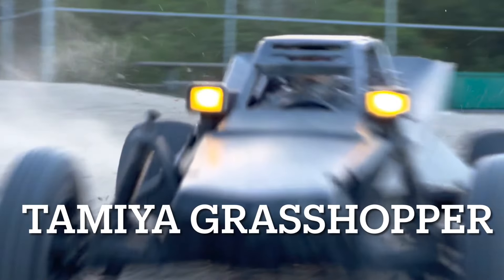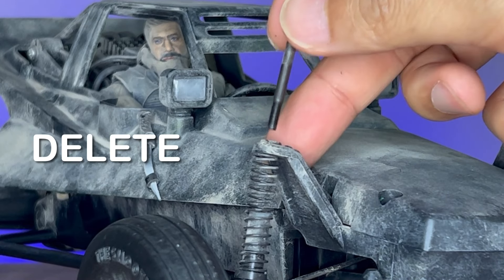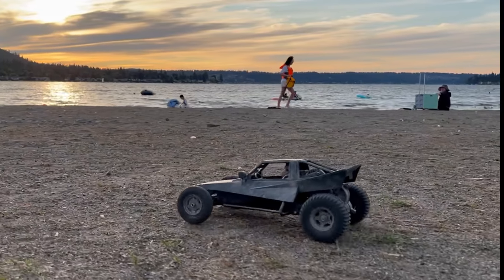This is the Tamiya Grasshopper. Today we're going to make it extra classy by deleting the front shocks, putting on customized springs, seeing how it goes, and taking it out for a ride.